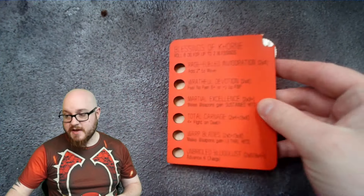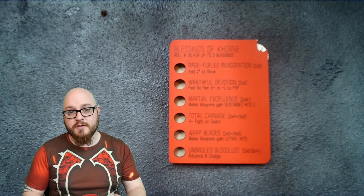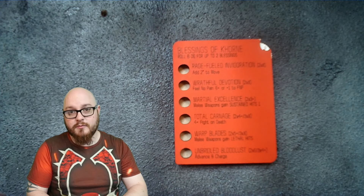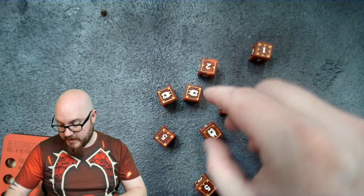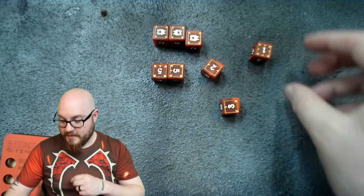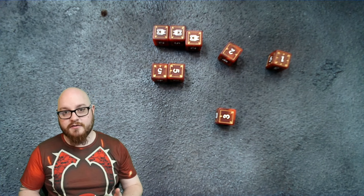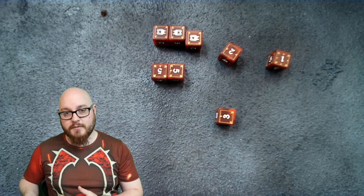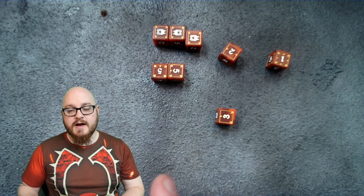Making a Blessings of Khorne roll is super easy, and even easier if you pick up a Blessings of Khorne tracker from J15 Games on Etsy. Basically, you take eight dice, roll them out, and group them by value. So you grab your sixes, put them together, your fives together, and then you've got your lower singles like a one, a two, and a three.